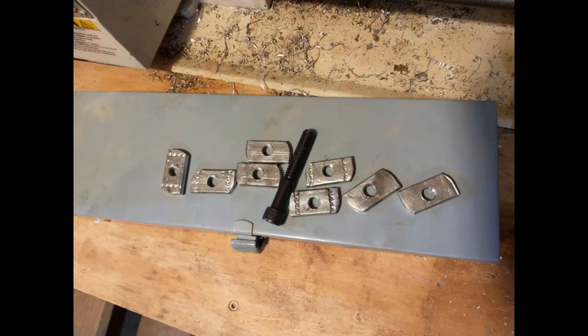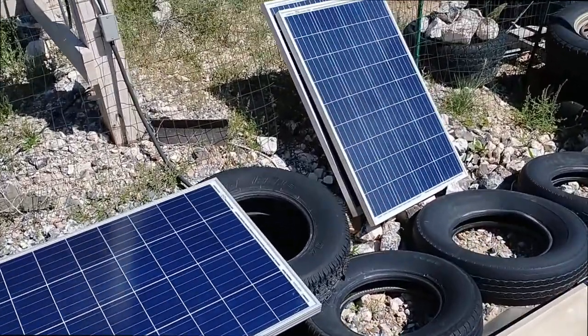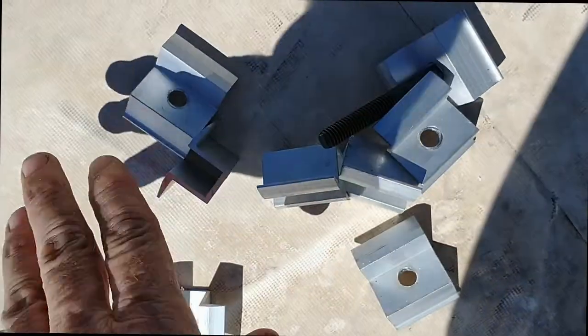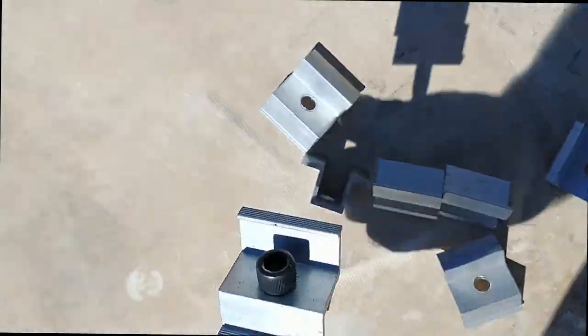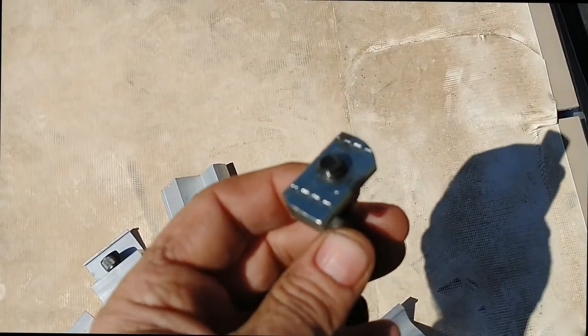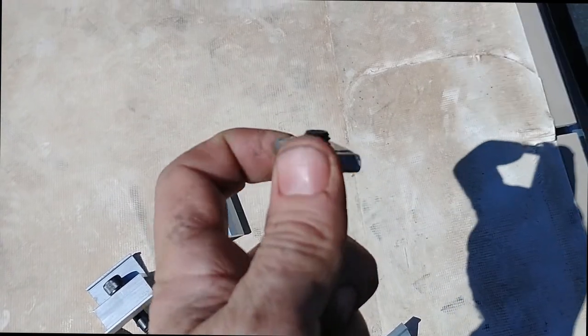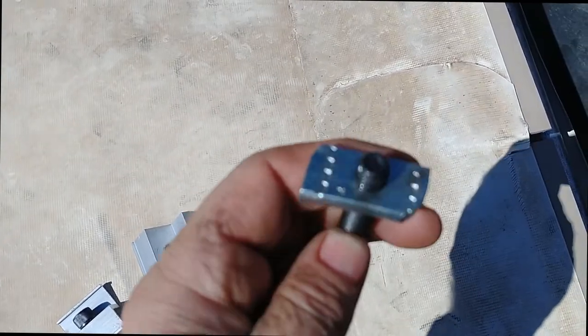All right, seven more. All right, all the old panels are off. I have modified the mounts so they'll accept the larger screws. All of the spring nuts — which no longer have springs on them — have been changed over so that they can accommodate the larger screws, drilled and tapped.